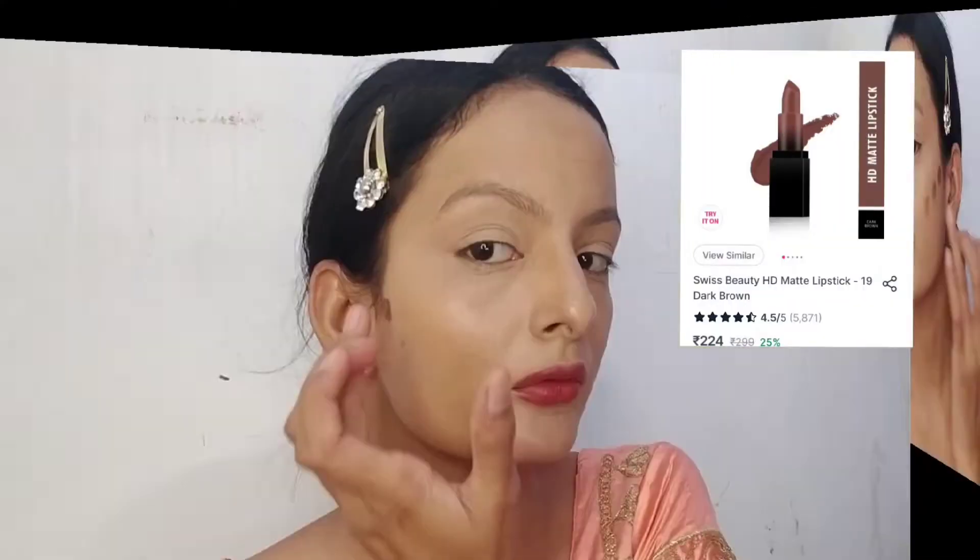Next, I am using Swiss Beauty HD Matte Lipstick in shade 19 Dark Brown for contouring. For blush, I am using Miss Rose Blush Lipstick in shade 7301026B. I blend it well with a beauty blender. Because I have oily skin, I am using cream-based products.